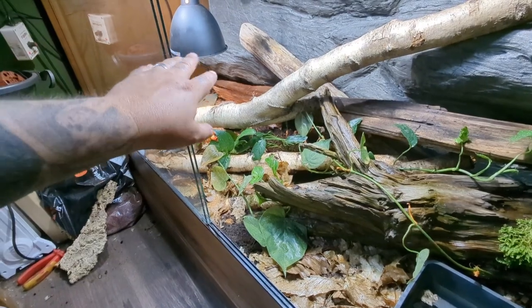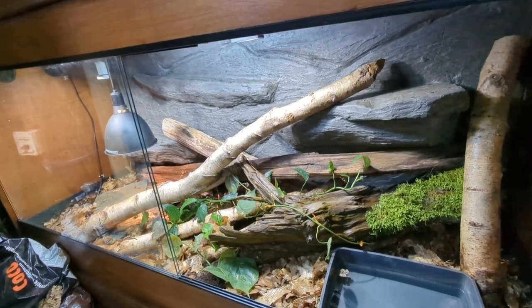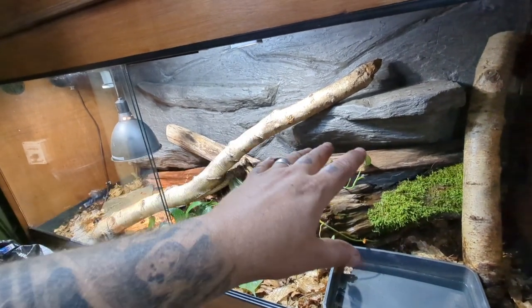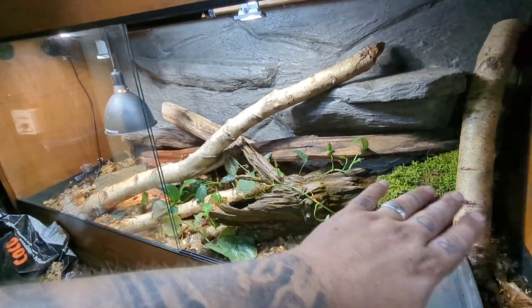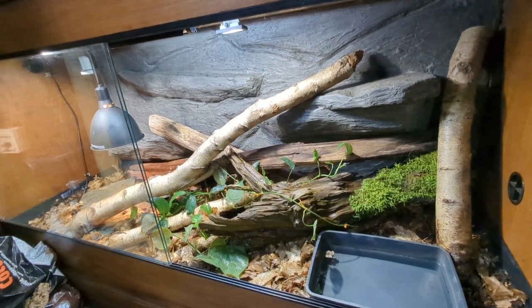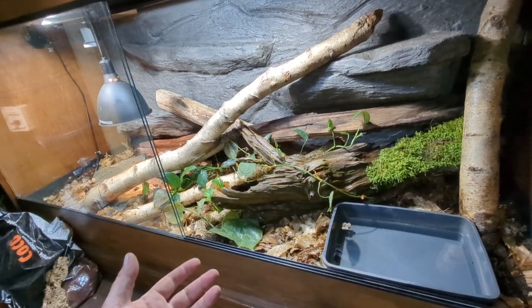You've got to remember this is a three-foot-tall enclosure, so she can't really get up to the heating area too much anyway. The force water cobras aren't big climbers, so we've got a few low-level bits. She can get off the ground, she can get to different heights, and most importantly she can completely disappear in the back. All these different thermal gradients — really cool. I think the next job is to put her in. Let's go and grab the snake.